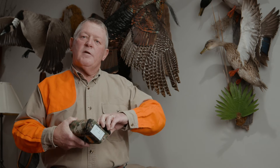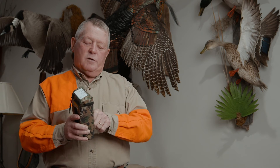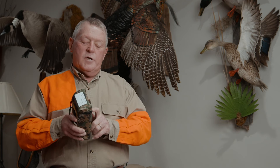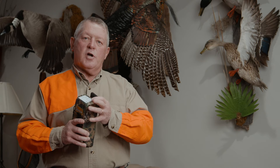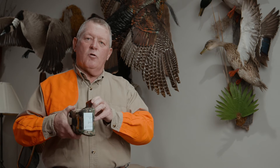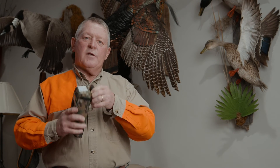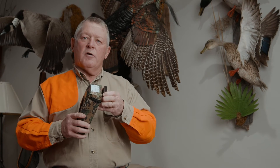Another feature and benefit of the ShotPak is the clip we put on here. This is a patented trademarked clip that we designed. When you're in the field and you're wearing the ShotPak, if it gets in a vertical or horizontal position, it's not going to come off. This clip will rotate 360 degrees around your belt without coming off.